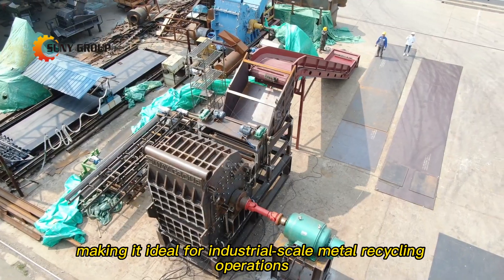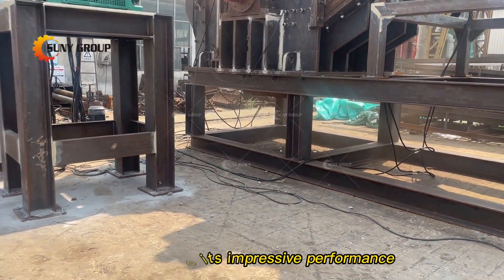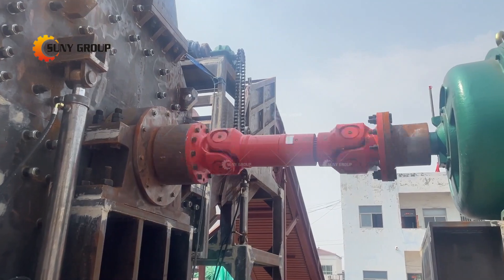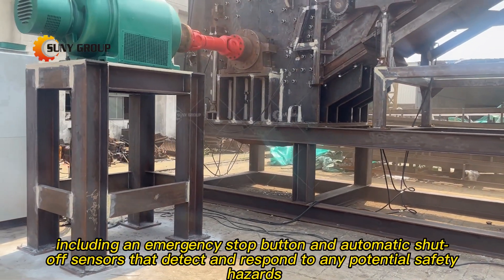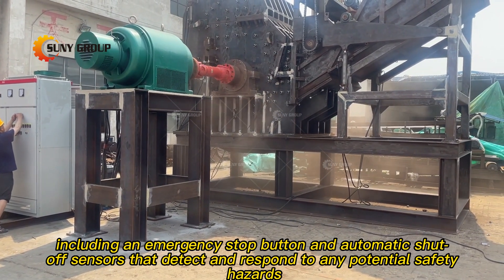This makes it ideal for industrial-scale metal recycling operations. In addition to its impressive performance, our shredder is also designed with operator safety in mind. It has multiple safety features, including an emergency stop button and automatic shut-off sensors that detect and respond to any potential safety hazards.